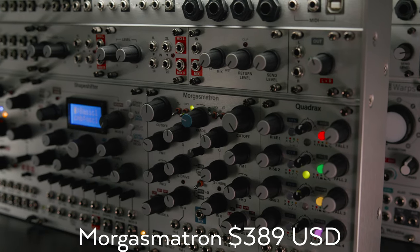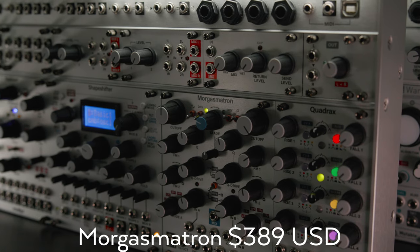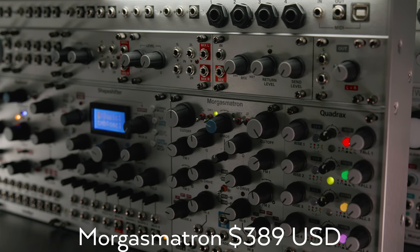The Morgasmatron is an analog, dual, multimode, self-oscillating VCF with a crossfader — and you guessed it, by Intellijel.